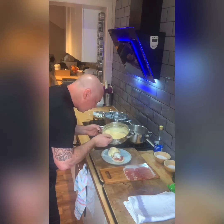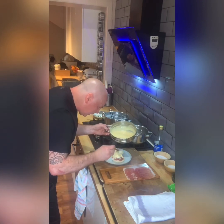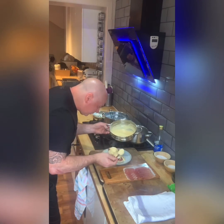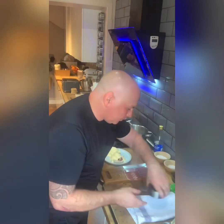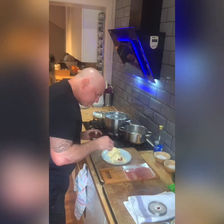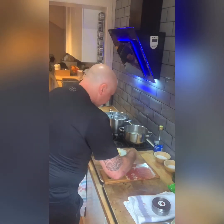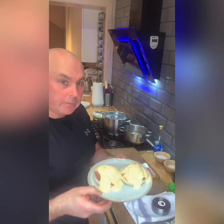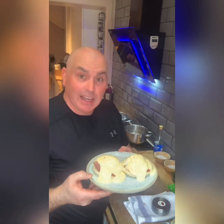This smells absolutely fantastic — I kid you not. Just going to sprinkle a little bit of cayenne pepper on top. And there we have it guys — our eggs benedict for today's cooking from home. Enjoy and good luck. Thank you.